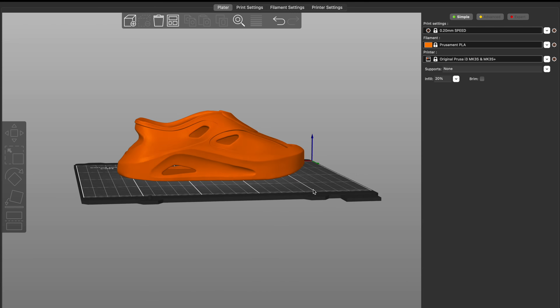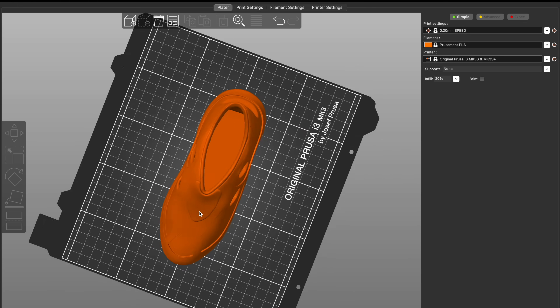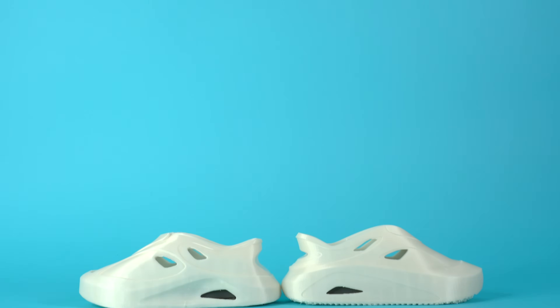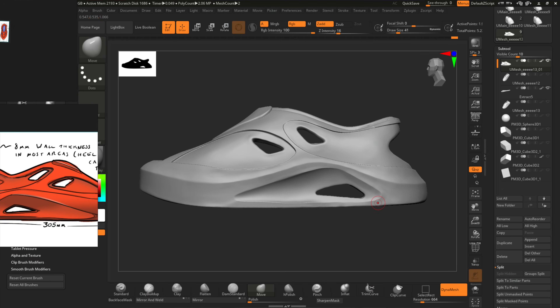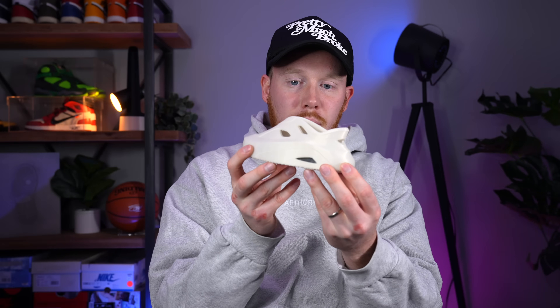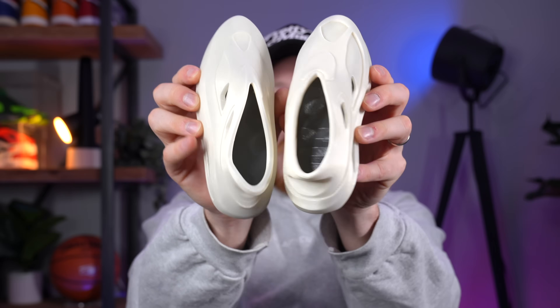About four days after sending the sketches out, I got two models back and 3D printed both to find out which is better in 3D space. Overall they look pretty similar — the one on the right is a little more angular and the one on the left is a little more fluid. I'm assuming the left was done in a sculpting program like ZBrush. Both models look pretty good, and I made sure to include the drop-in midsole on both.